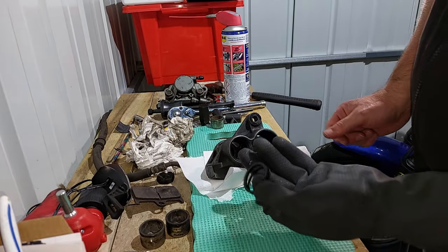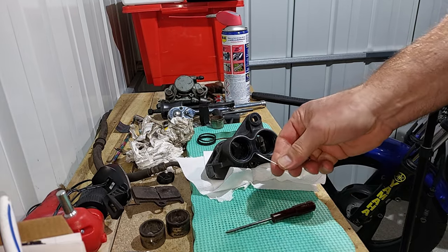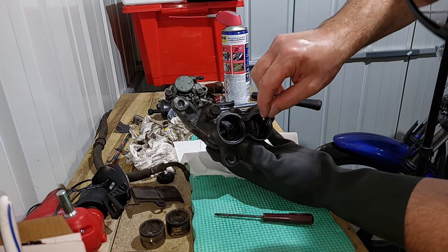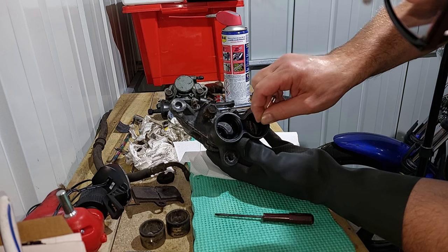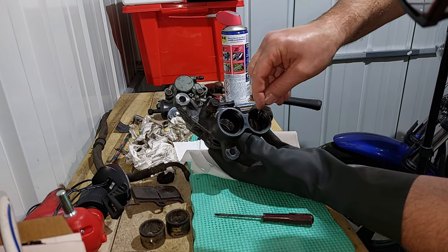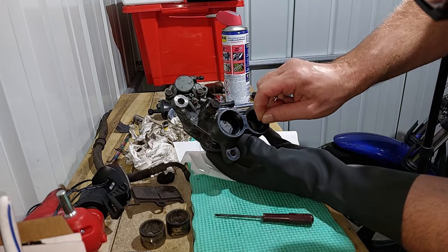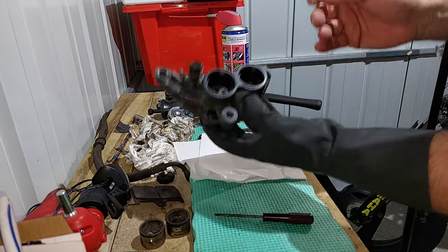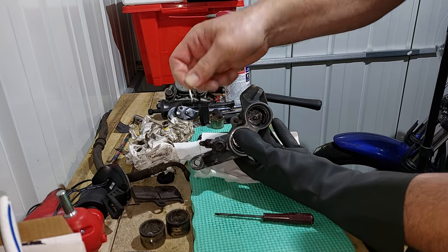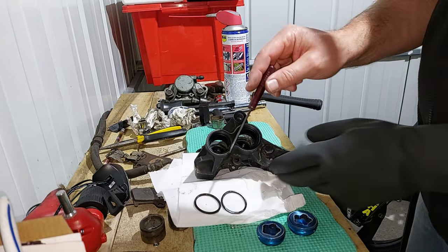I've taken a couple of seals out using a small screwdriver and a pin. I just pop the pin into the seal - it's really difficult to show you. The seal is there and I'm trying to lever it up without catching any metal. It is quite difficult; I need something that's a bit more bent to get in there. Once it's picked out I can go in with the screwdriver. I've got it with the pin and popped the seal out - I'm just going around doing them all.